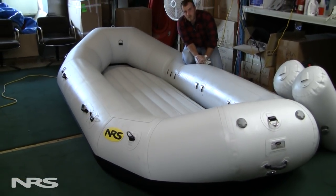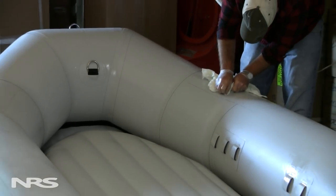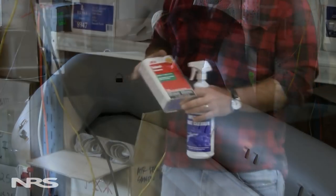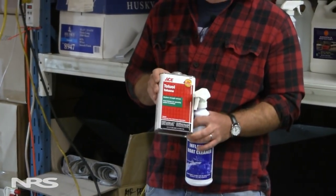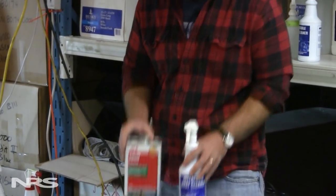If you encounter a tougher stain, just keep at it — sometimes it'll come off. If it doesn't, that's where toluol comes in. Toluol is used with hypalon fabrics; MBK is used with PVC and urethane fabrics. It's important that you use them sparingly, because they're very aggressive on the fabric material itself.